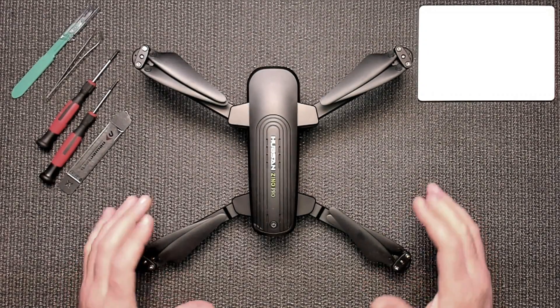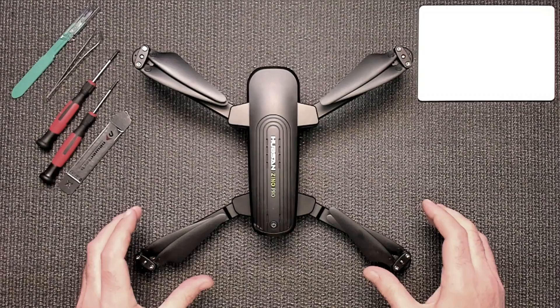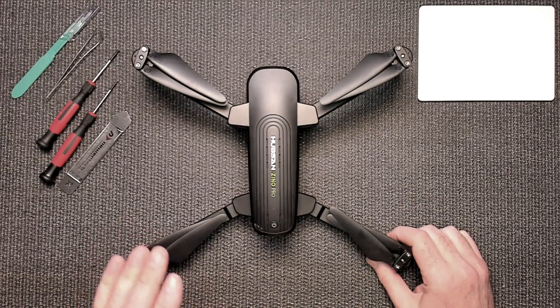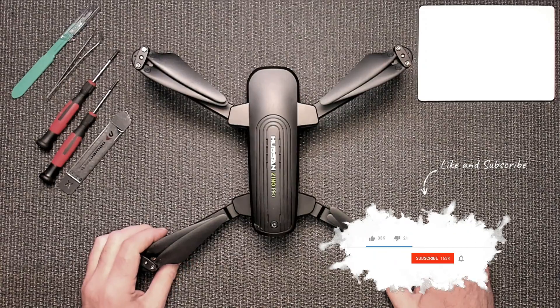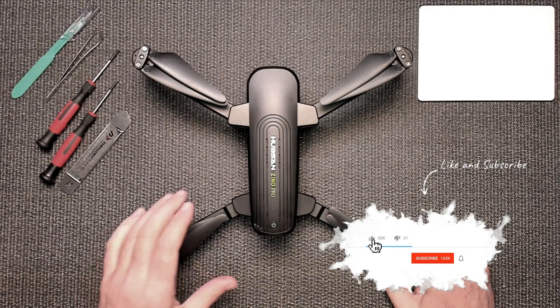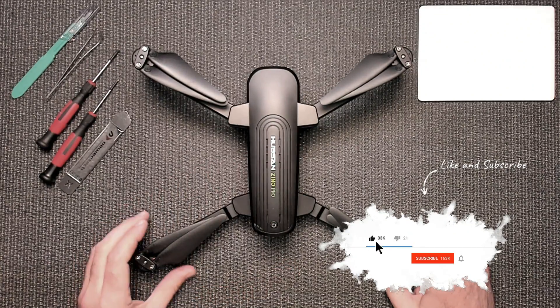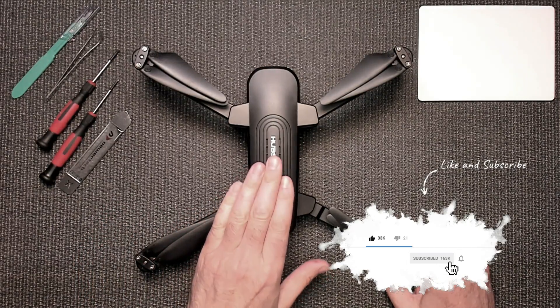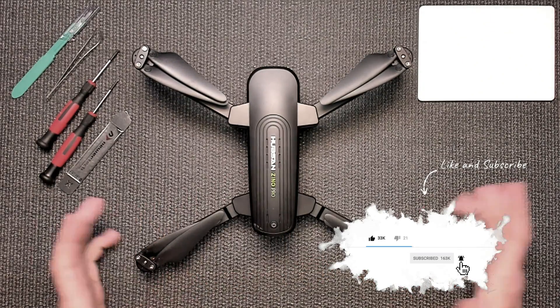This is the quick and easy version of how to take apart the Xeno Pro. It's almost identical for the original Xeno, so I'm just going to do it for the Xeno Pro. If you want to do it for your Xeno, it's almost exactly the same thing.